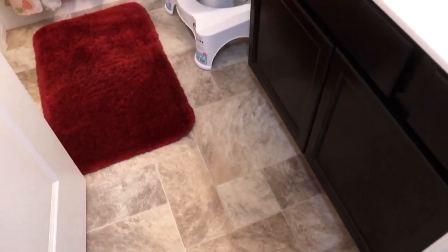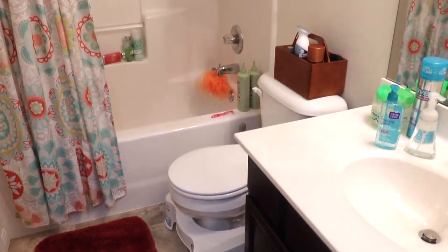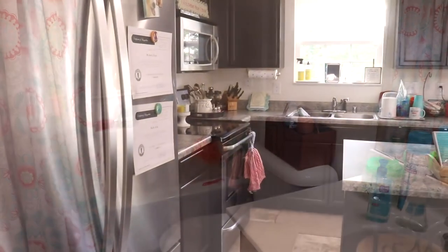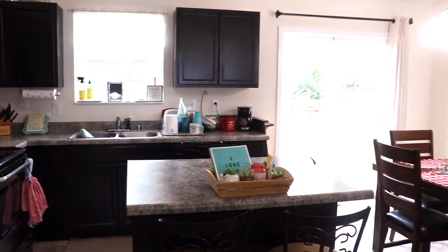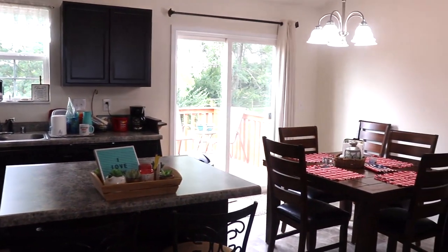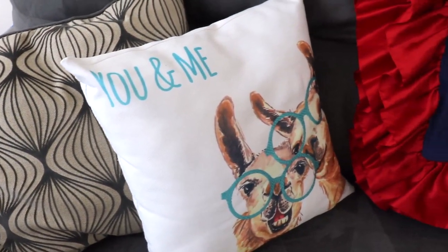Hey y'all! Welcome back to my channel, Kentucky Fried Fun, and welcome if you are new. Today I'm going to be sharing some cleaning motivation for y'all. This is another full day clean with me. This was after we had had multiple guests, and I just needed to get the house back in order.